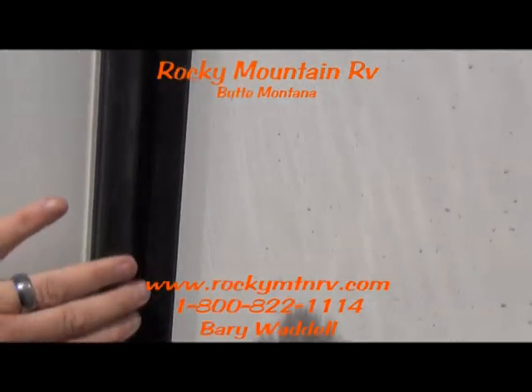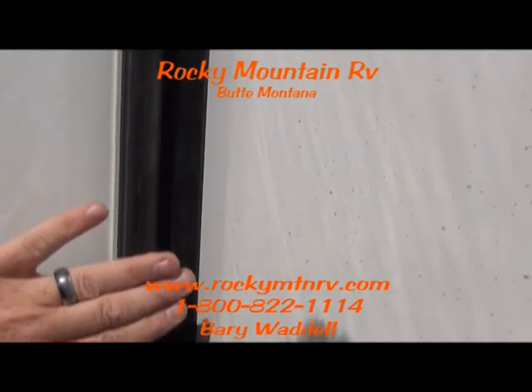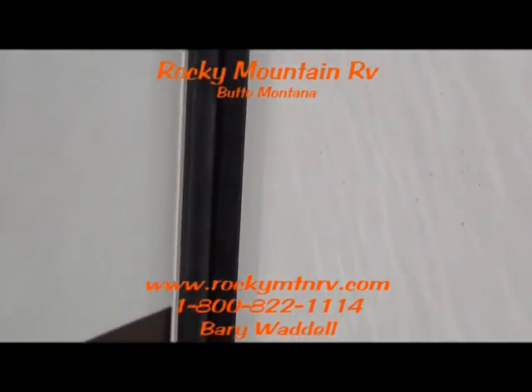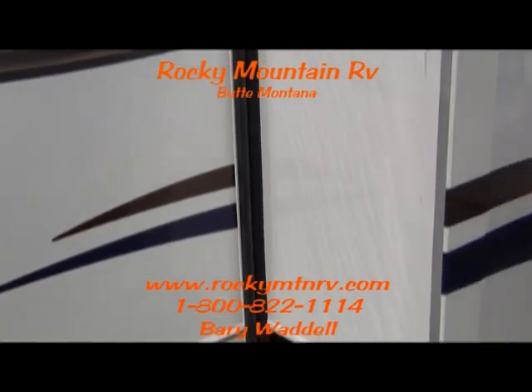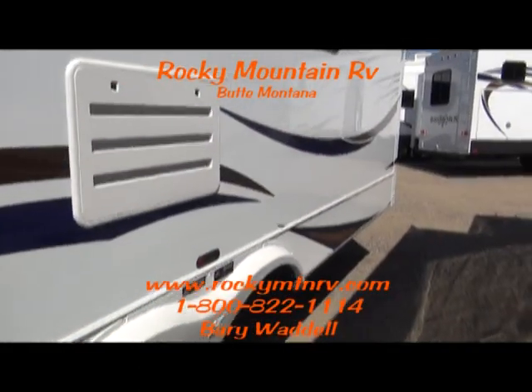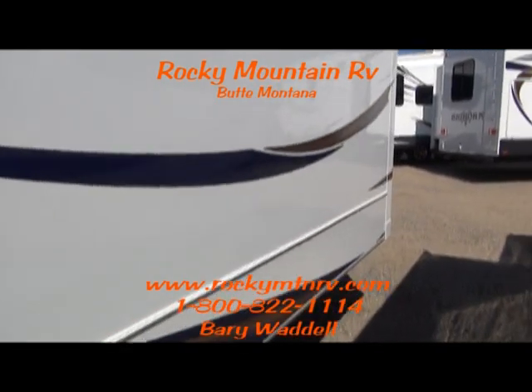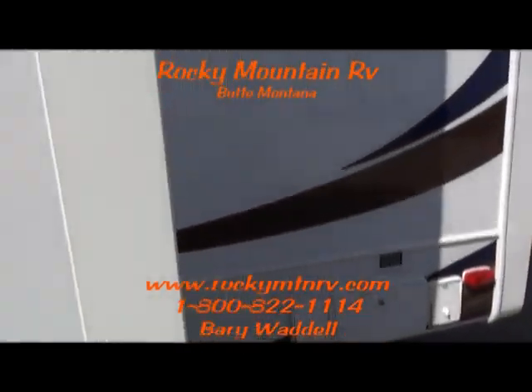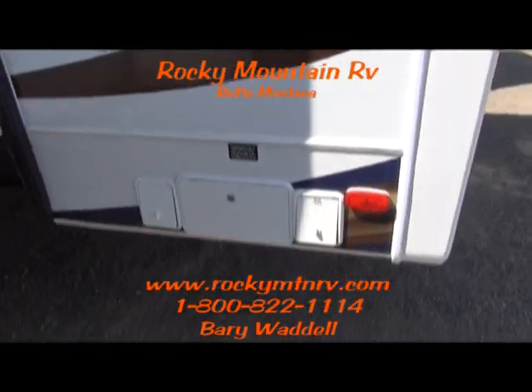When these coaches have the slides closed, you have 400 pounds of static pressure keeping all the bugs, dust and water out of your coach. I'm a 300 pound arachnophobe, so the slides are a big thing with me to make sure they're sealed up.